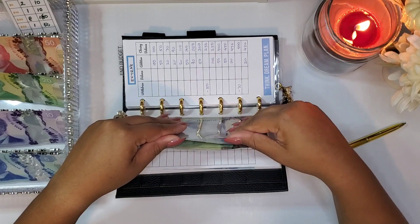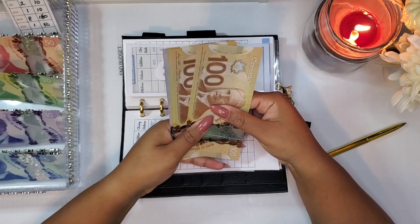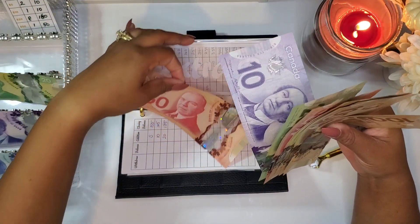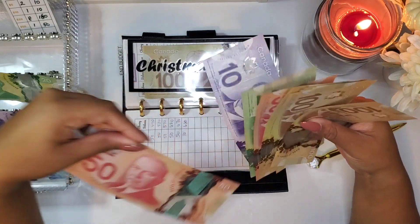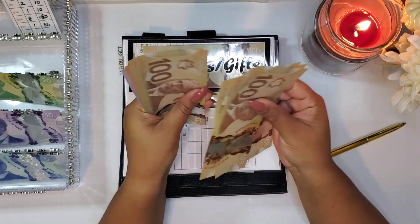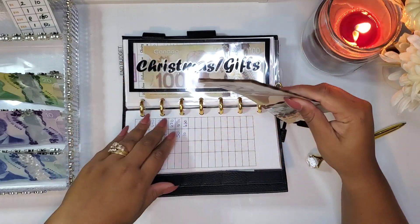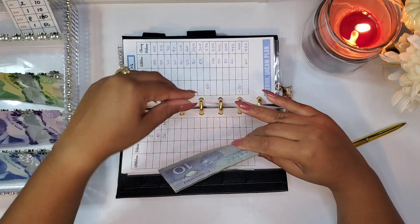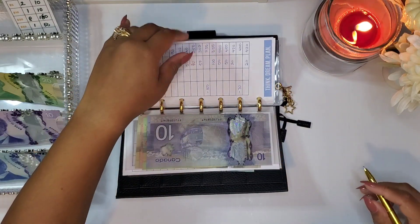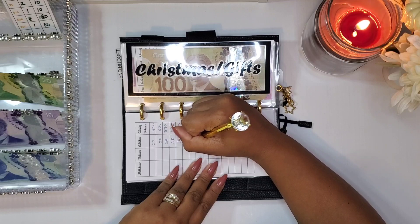For extras, I'm really trying to beef this up to have some money as an emergency fund and buffer. It's going to get $50 this week. I had $680 in here, so adding $50 brings it to a total of $730. I'd love to see this get to at least $1,000 as a buffer and emergency savings.